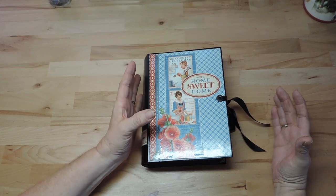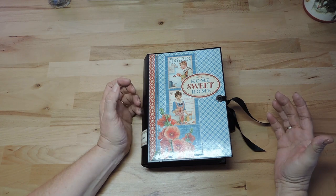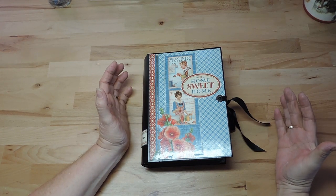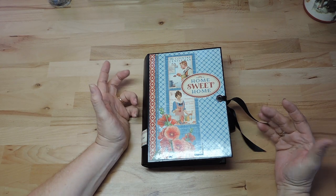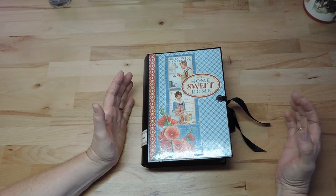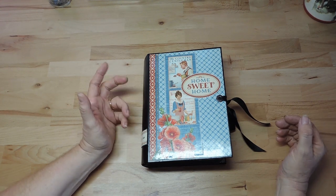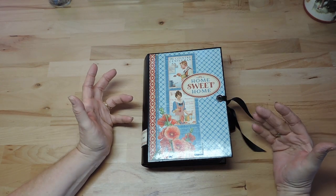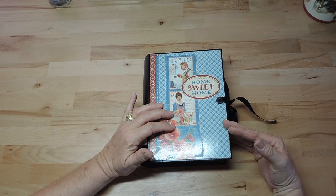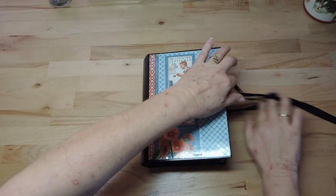Our mom's recipe book wasn't actually a book anymore — just loose pages and a lot of what I would call ephemera, like envelopes and shipping notes where she put recipes on the backside. So I photocopied everything I found and put it in this new recipe book. Let's have a look inside.